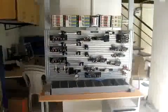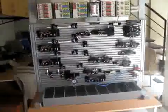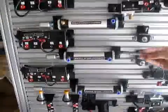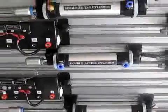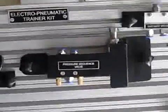This is an Electro-Pneumatic Trainer Kit. The various components mounted on this trainer are: Single acting cylinder, Double acting cylinder, Pressure sequence valve, and P2E converter.